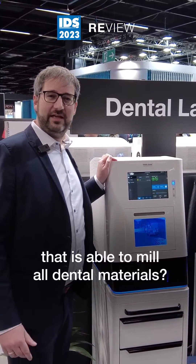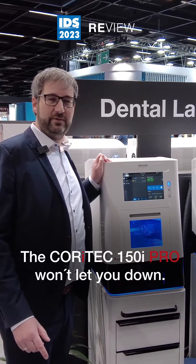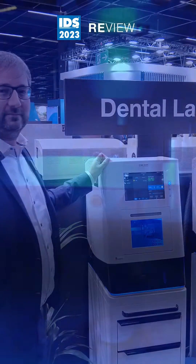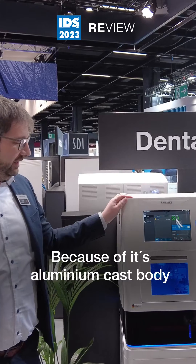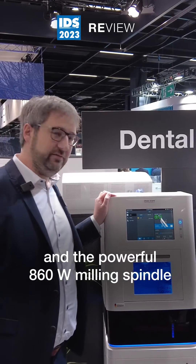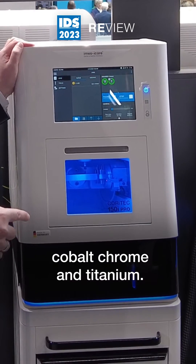Looking for a compact milling machine that is able to mill all dental materials? The Coretec 150i Pro won't let you down. Because of its aluminium cast body and the powerful 860 watt milling spindle, this small machine is also able to mill cobalt chrome and titanium.